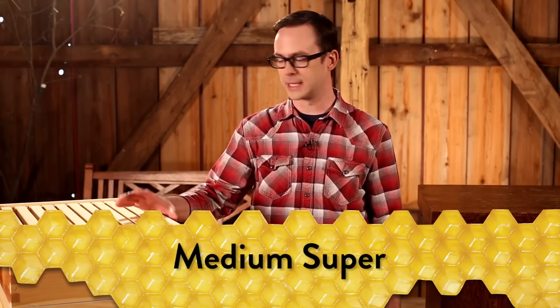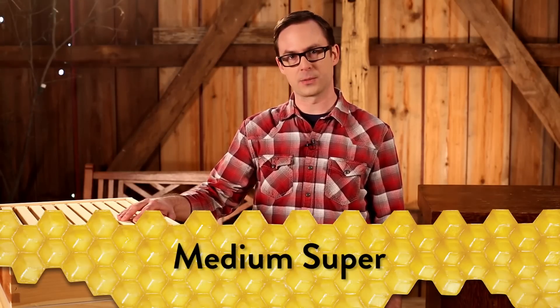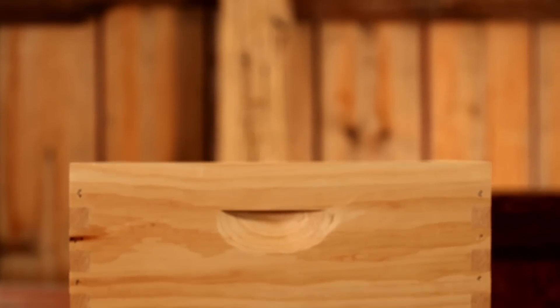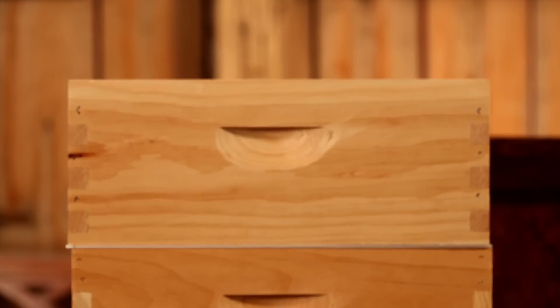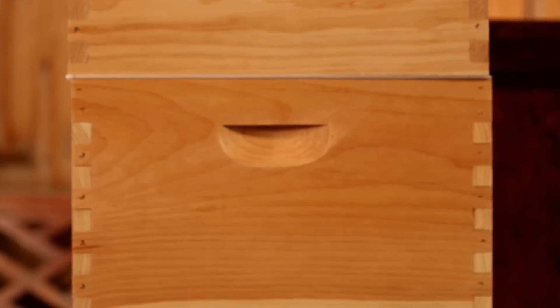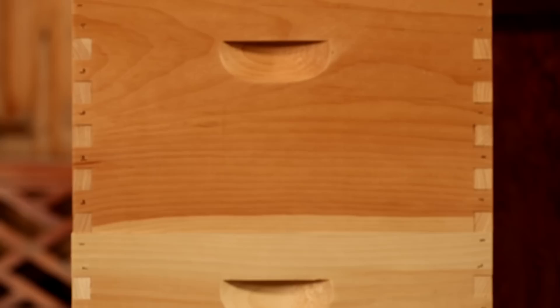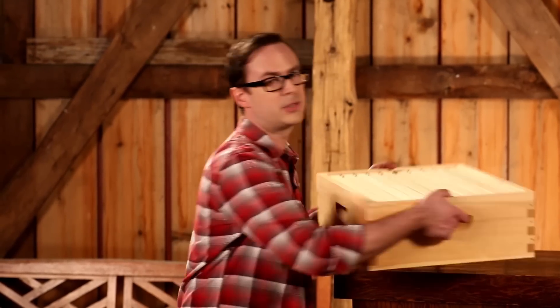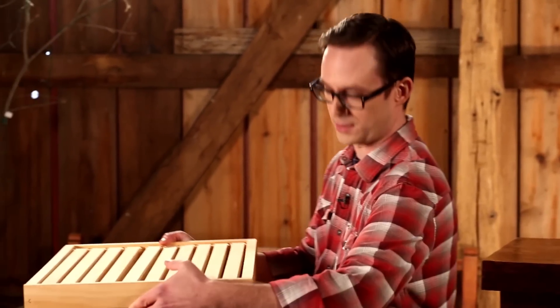The medium super, sold separately, is the upper box or boxes where the bees store their honey. Some beekeepers refer to this as the honey super. While either a medium or deep box can be used as a honey super, most beekeepers prefer a medium super, as a deep one can weigh over 80 pounds when full of honey. This can make it difficult to lift and handle. While a full medium super can still weigh up to 50 pounds, it's still much easier to maneuver than one of the larger boxes.